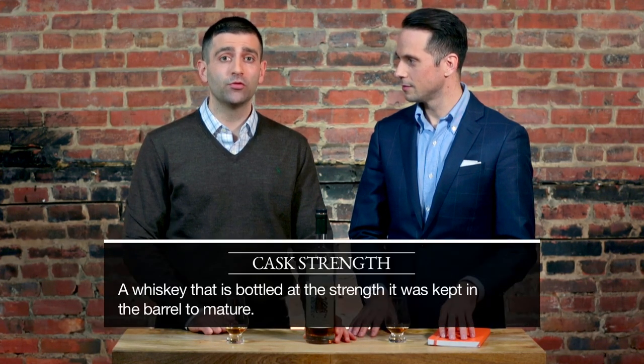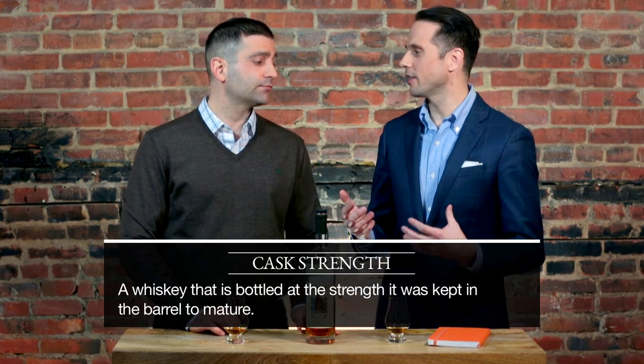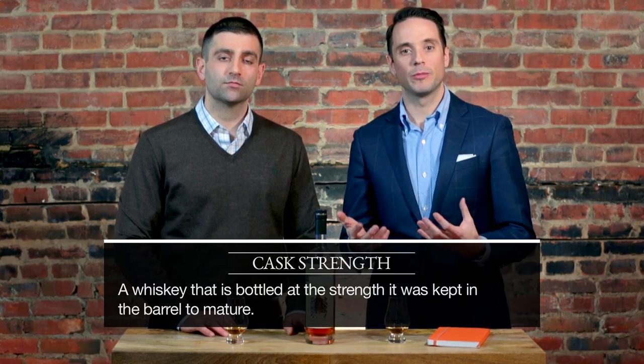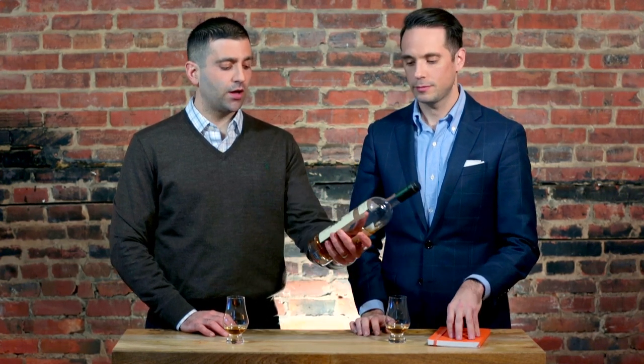One of my favorites is a cask strength rye, so it is a bruiser of a rye — high proof. Cask strength, also known as barrel proof, means that they're taking the whisky right out of the barrel as it matures. Most whiskies that you get at 80 or 90 proof, they're taking it out of the barrel and adding some water, which brings the price down for the consumer, but this is straight out of the barrel. The bottle reads 108.1 proof, so proceed with caution.